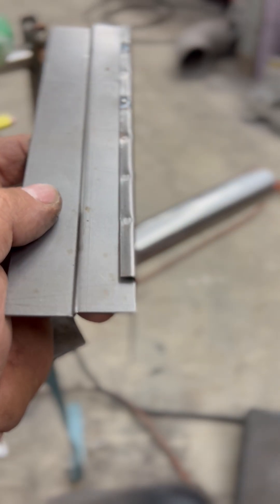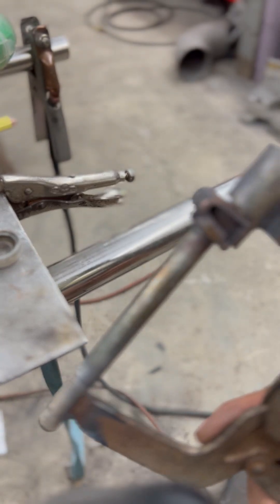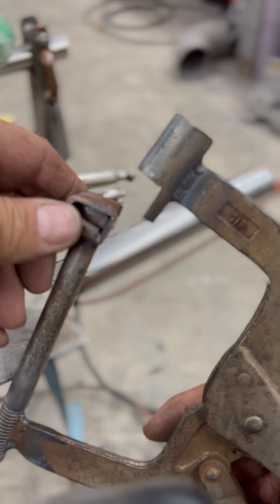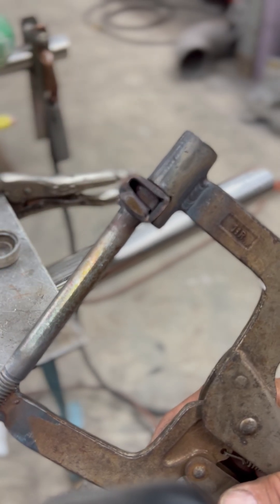What we're using to clamp these with — I've got a modified pair of vice grips. Put a half inch bolt right here that's been wrapped in copper, and this will go up and hold the corner nice and tight.